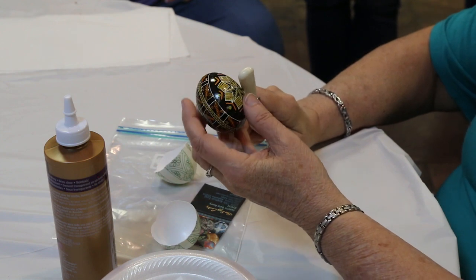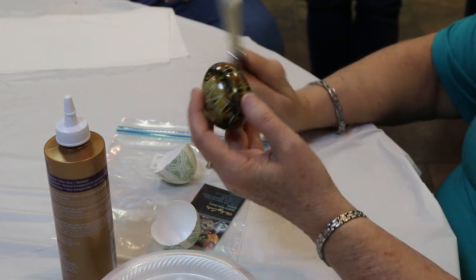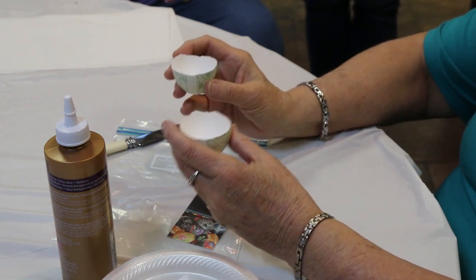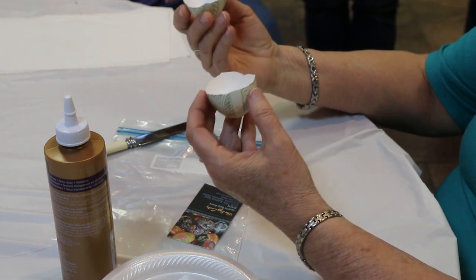They actually crack the egg in half and open it up so it looks like this. Every single egg at the Ukrainian Museum is done this way. They take it and they have two halves of the egg.